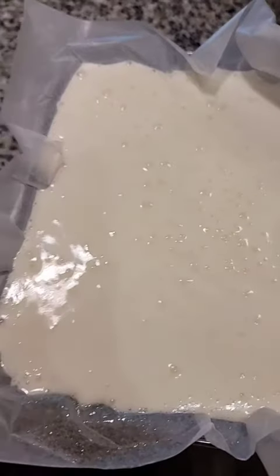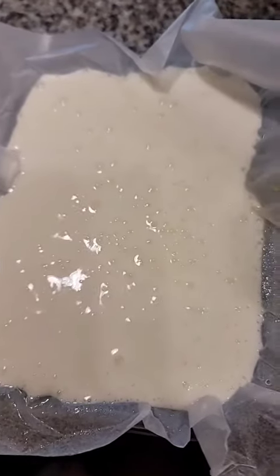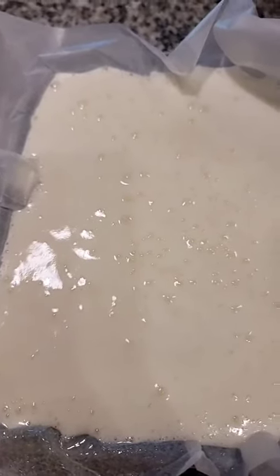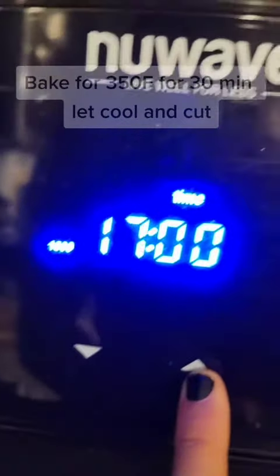Try not to over-mix it because this will happen, but it will still work. Let's bake it at 350°F for 30 minutes approximately. I'm going to put it in an air fryer at 182°C for 30 minutes.